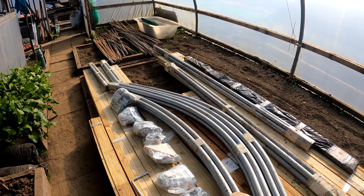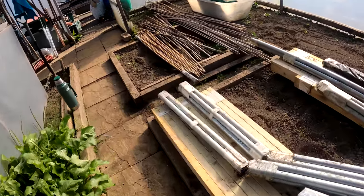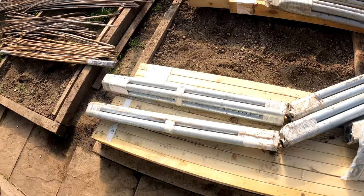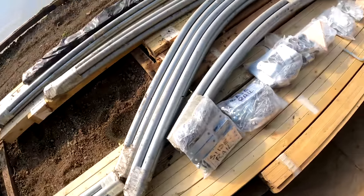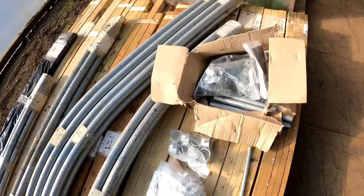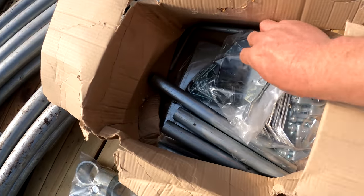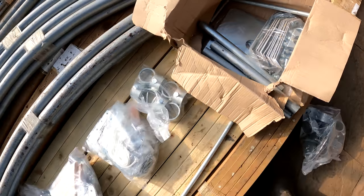It's got proper foundation tubes down here and these are a decent length to support the tunnel. Within this lot — I think they're in here at the bottom — there are the anchor plates to go on the bottom of the tubes. Everything is there.